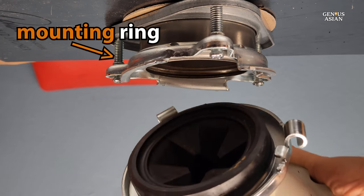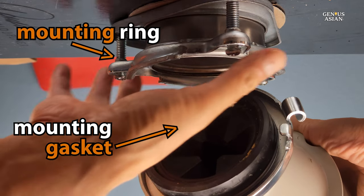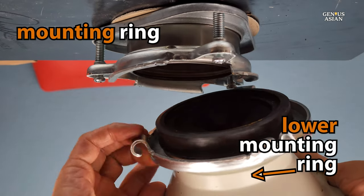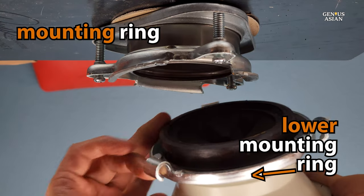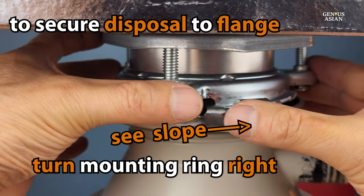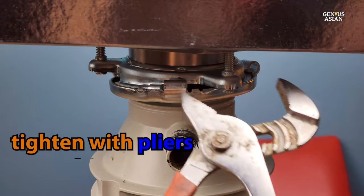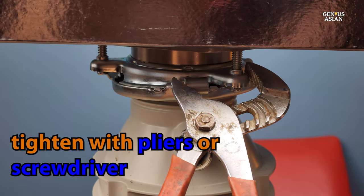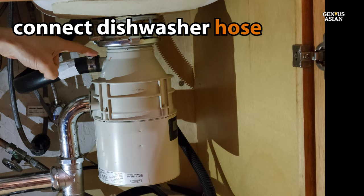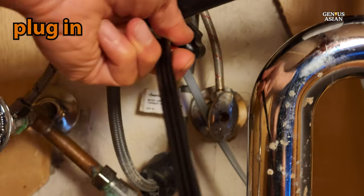Now all you need to do is lift the disposal up and fit the mounting assembly on the disposal to the mounting assembly above on the sink. After these have been fit together, turn the lower mounting ring to the right so that the tabs all align and lock in place. Now continue to tighten the entire assembly. Using pliers is the best, but if you don't have pliers, you can try a screwdriver or a wrench head. Now reconnect your dishwasher hose, tighten screws if needed, and then plug it in and give it a test run.